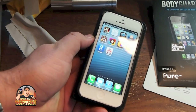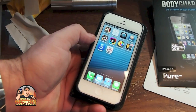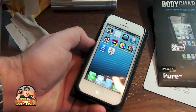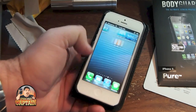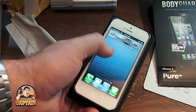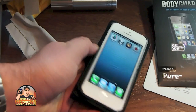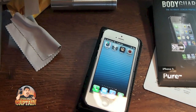It's supposed to have some type of coating over it that protects from fingerprints — it's supposed to prevent it from picking up fingerprints as bad. And you can see right there that when I touch it, it's actually not getting any fingerprints on it, and before it would have already been smeared. So that's a major plus.